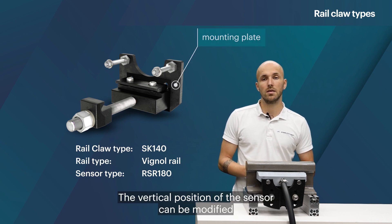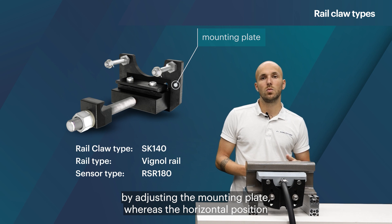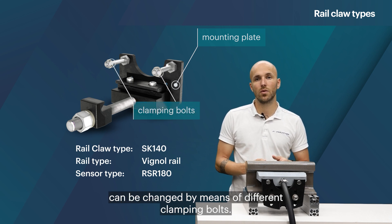The vertical position of the sensor can be modified by adjusting the mounting plate, whereas the horizontal position can be changed by means of different clamping bolts.